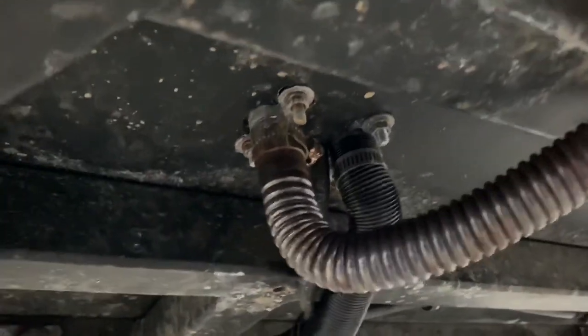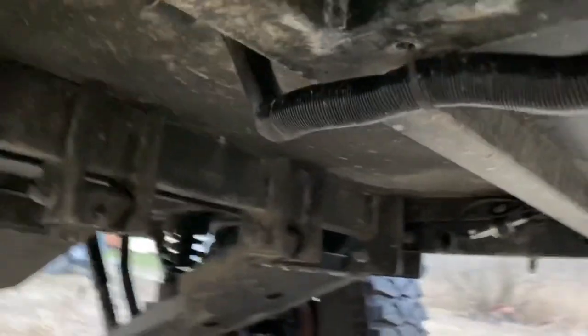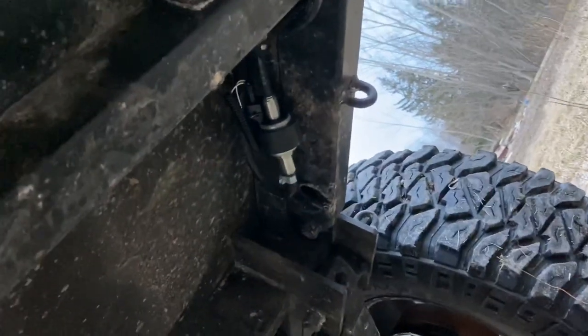Underneath, you can see there's the exhaust output where I bolted it through, and the fresh air runs over here. Exhaust, I ran forward. There's the unit. Fuel line runs over there to the pump on the inside of the frame rail.